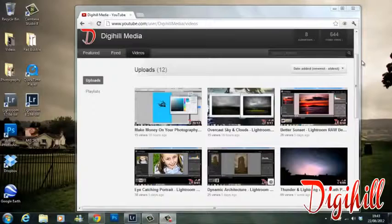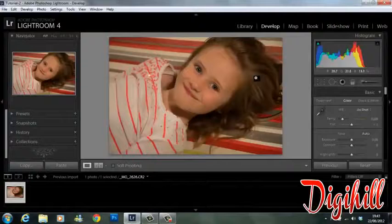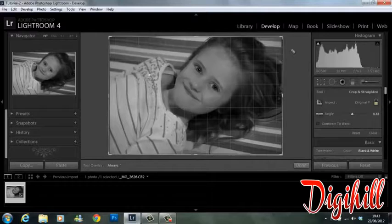Hi guys, you're watching another DigiHill photography tutorial. In this video I'm going to be looking at creating a black and white portrait. I'll use my base image here in Lightroom, and I'm just going to quickly convert it to black and white in the treatment section.